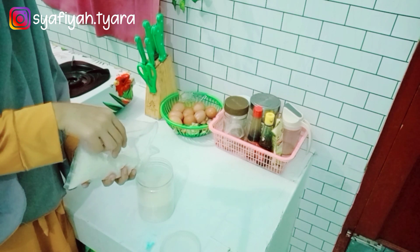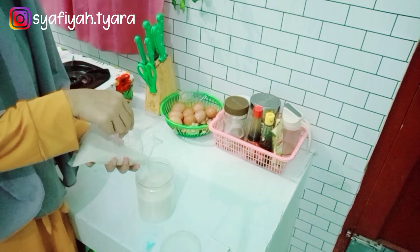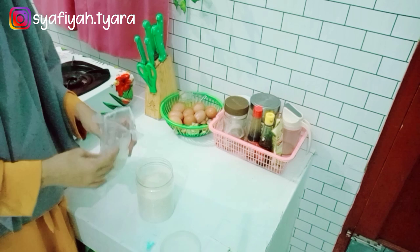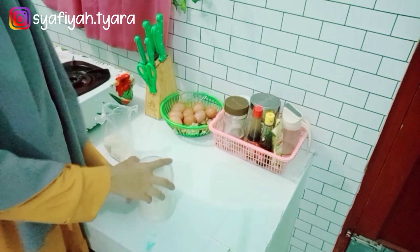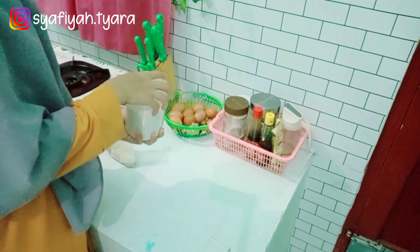Nah ini aku mulai dengan refill bumbu ya, atau isi ulang. Ini gula aku di toples sudah habis dan mau aku isi kembali supaya penuh ya Mams. Jadi nggak ada yang kosong toples bumbu aku. Nah aku letaknya di keranjang aja ya supaya rapi.